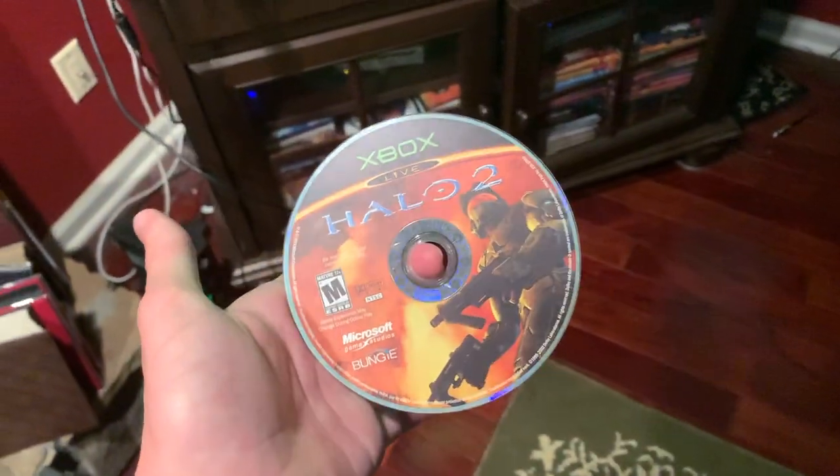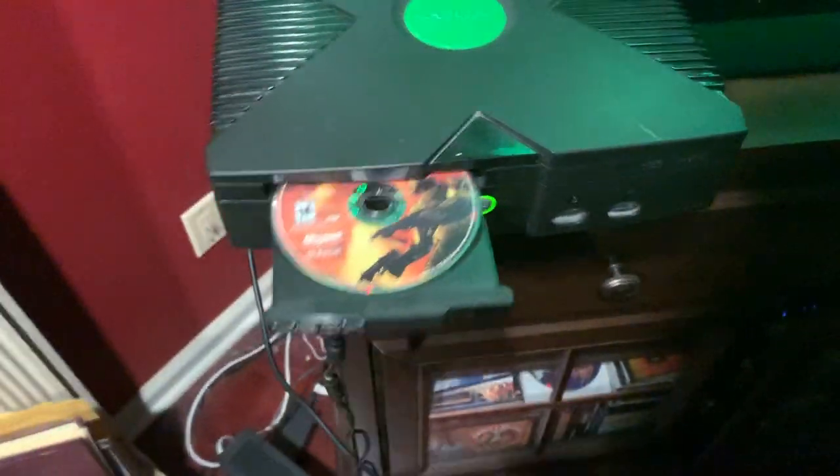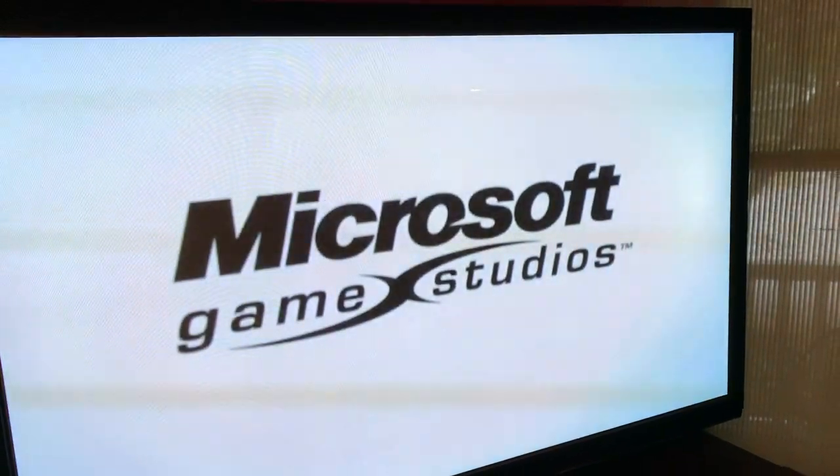First off, to show you that it works, we have Halo 2 for the original Xbox. And as you can see, it loads right up.